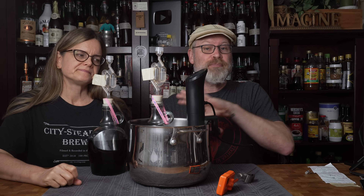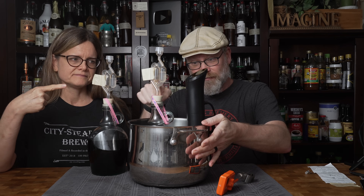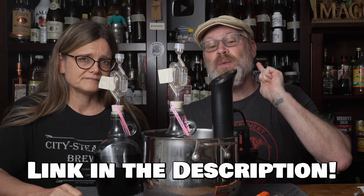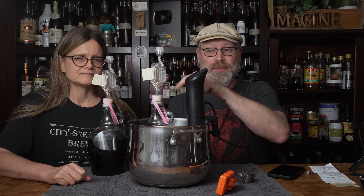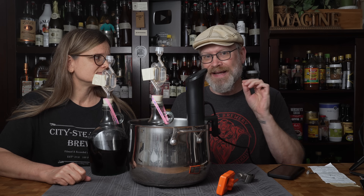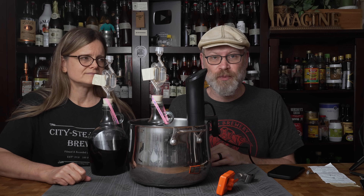We're using our standard pasteurization setup here — a pot with some water in it with the fermenter in there and our immersion circulator. Mine happens to work off my cell phone. By the way, this is an amazing immersion circulator. We can put a link to this; you can get it from Amazon, it's like 100 bucks or so. What's happening now is the water is heating up, and it's going to in turn heat up the actual wine. When that wine hits 140 degrees Fahrenheit, that's when the timer starts for 22 minutes.